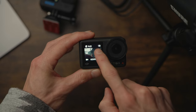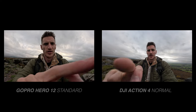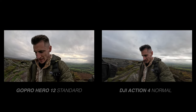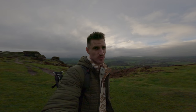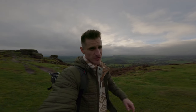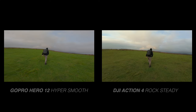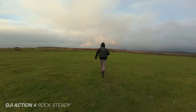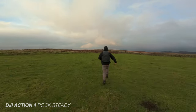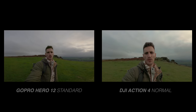What I like about the DJI is that the front screen is actually a touch screen, so you can change settings. The GoPro front screen isn't a touch screen — if you want to change settings you have to spin the camera around. On the GoPro we've got HyperSmooth and HyperSmooth Auto Boost stabilization modes. We're going to test HyperSmooth first versus DJI Action 4 Rock Steady, and also Rock Steady Plus on the Action 4 versus HyperSmooth Auto Boost.